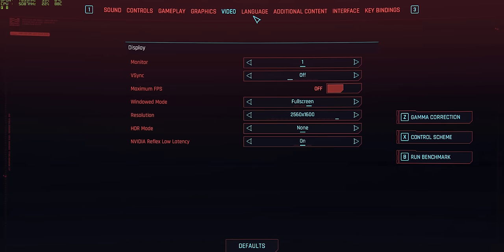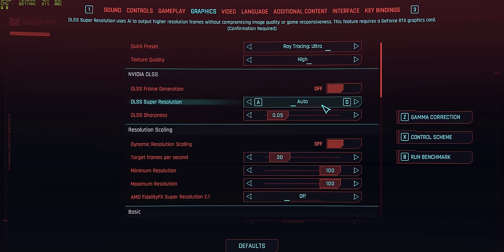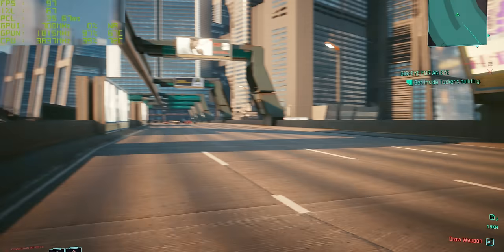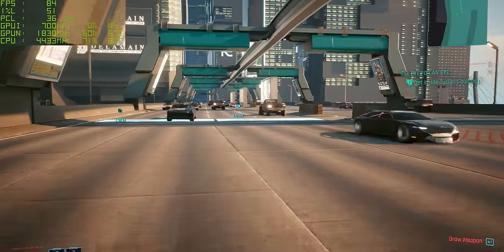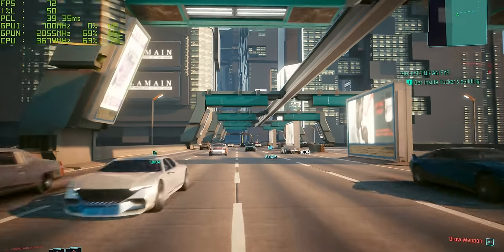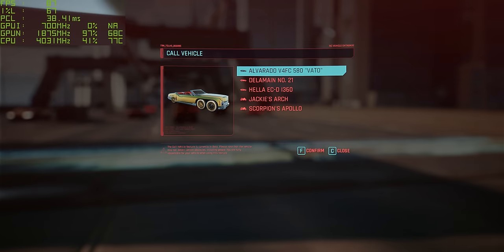We've changed to full screen, and graphics are set to ray tracing ultra. We'll leave frame gen off for just a second, with super resolution set to balanced. And that is insanely smooth - around 80 to 90 FPS in what is quite a busy part of the city. That is impressive, especially bearing in mind we're not actually using frame gen yet, so this probably isn't even that realistic.